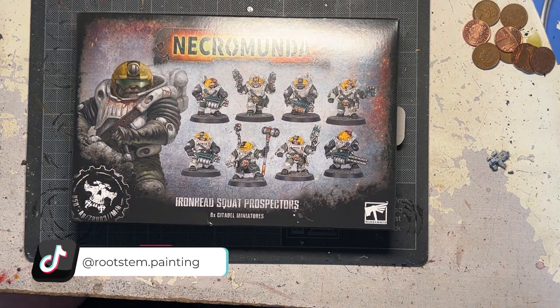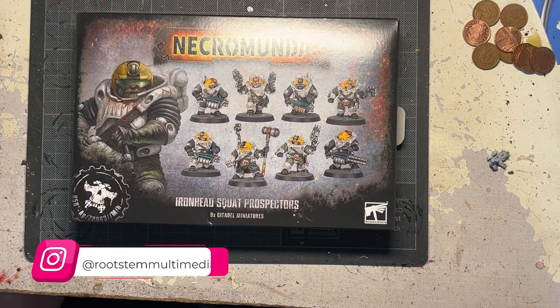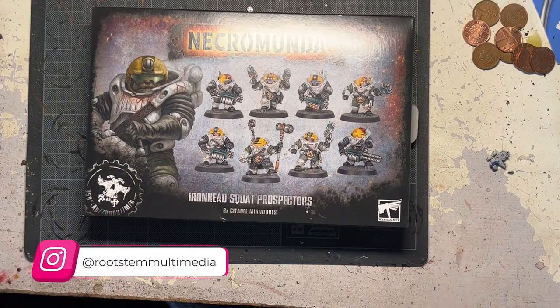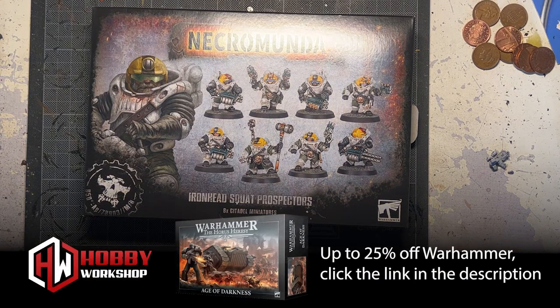Squats are back. They are called the Leagues of Votann, I think it is, in Warhammer 40k. They're going to be coming thick and fast quite soon, but they have released their original counterparts, the Squats, in Necromunda. And I'm really excited to be able to actually build and paint some of these models. I think I'm going to be using some delightful Green Stuff World paints on these particular figures. I think that's going to make the armour look fantastic.